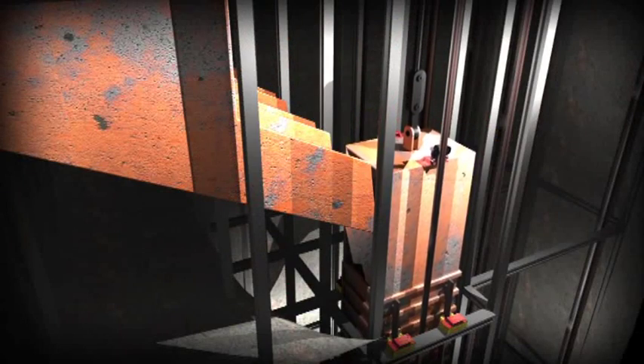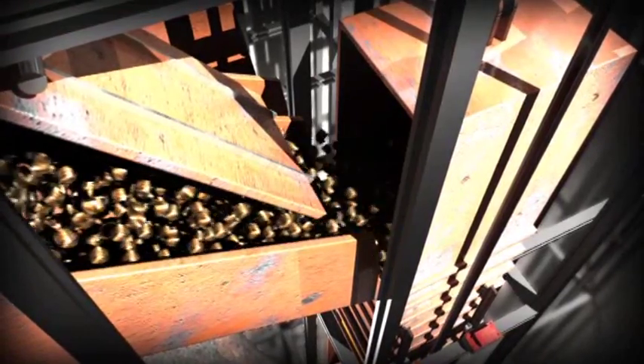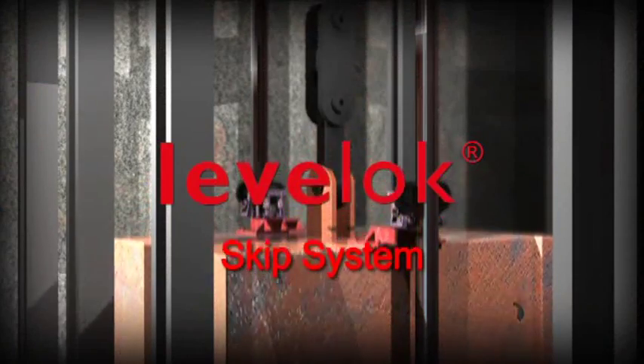Once the cage has taken up its new position in the shaft, it is ready to be hoisted. Level Lock — holding that skip absolutely steady and making rope stretch safe.